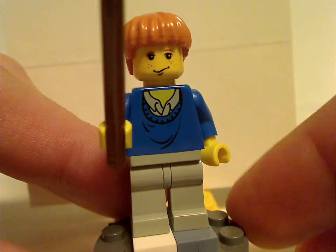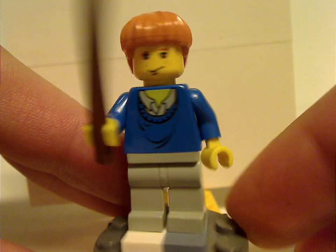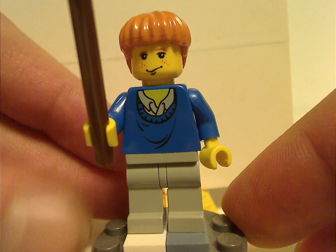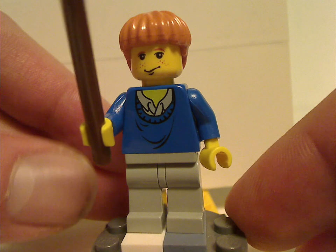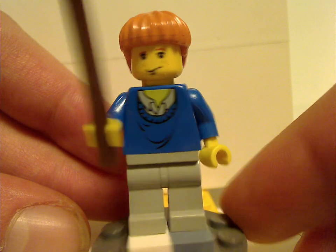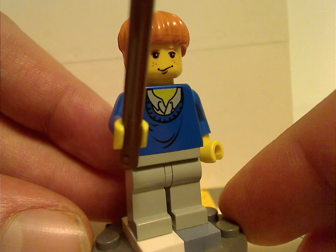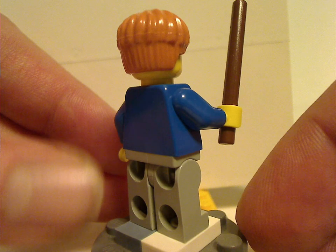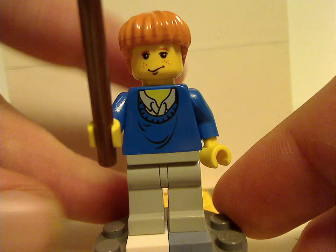Next is Ron Weasley, with a different torso print kind of similar to Harry's, and also a kind of light yellowish tone to it — which is a problem Lego has always been faced with. This version was also seen in the 4 Privet Drive set the following year. He also has the brown bar piece, and no back torso print or double-sided face since it's an older figure, but the face print and hair piece are the same as other versions from the time.